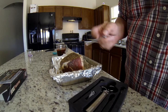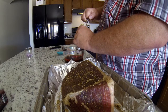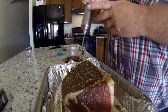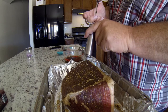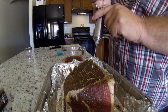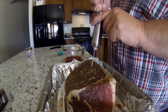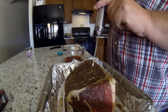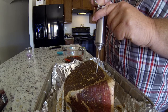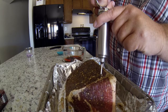Here we go — first thing we do, insert the injector into the meat and inject as we're pulling it out. It does squirt a bit anyway, that's okay. You don't have to go too crazy. It's kind of full — I've never done this before.